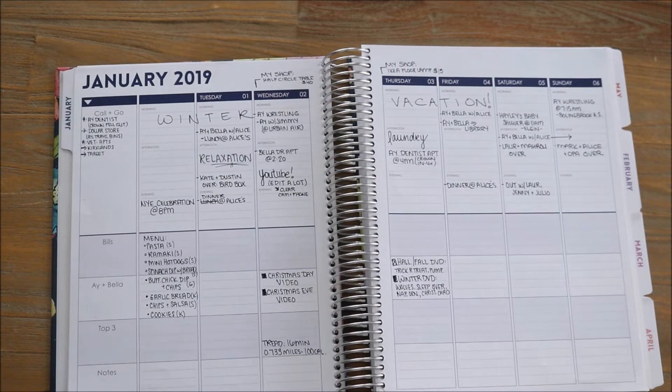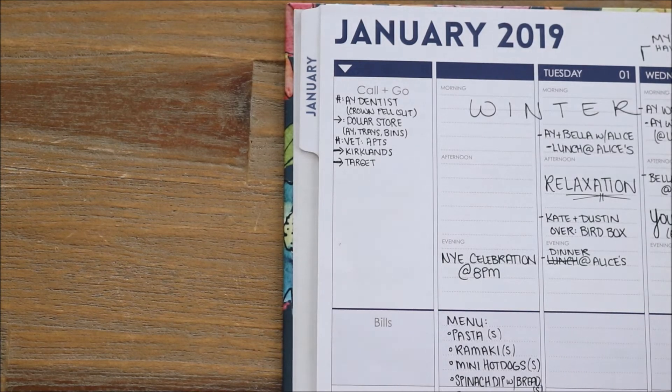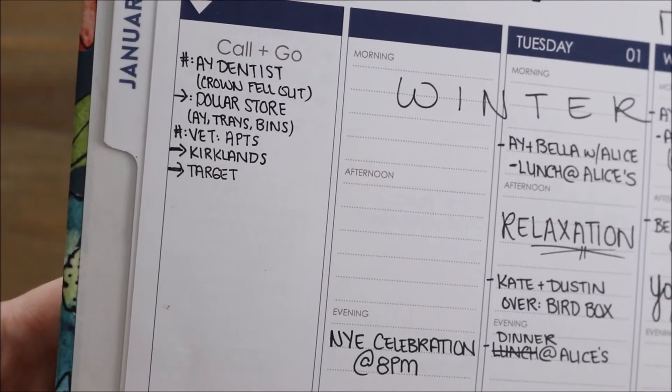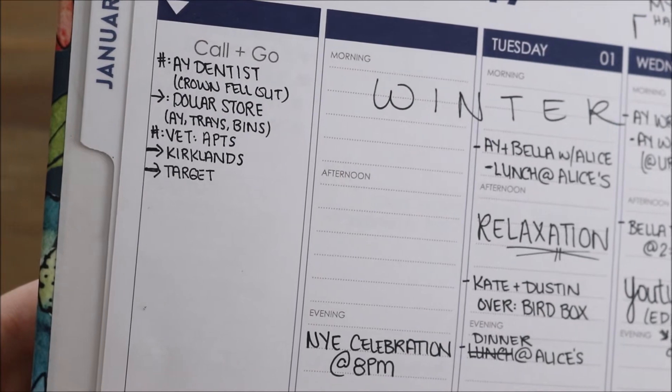Here are my weekly pages and you will see me kind of changing things up. I love finding different ways to use this planner that work best for me. On the left hand side I was able to customize what I wanted that extra row to look like. The top half has my call-and-go section — that is just where I need to go, any errands I need to run, or any places, companies, or people that I need to call. I prefer having this list in just one area so I can get them all completed within a day. I put a little hashtag for places I need to call, and a little arrow for places I need to go.